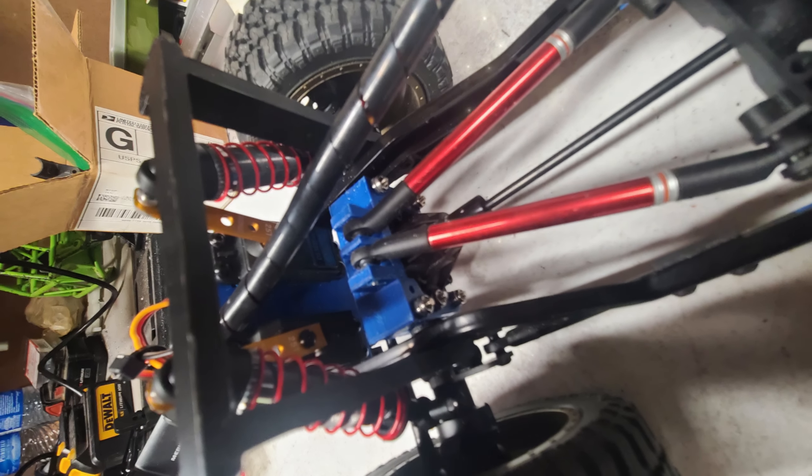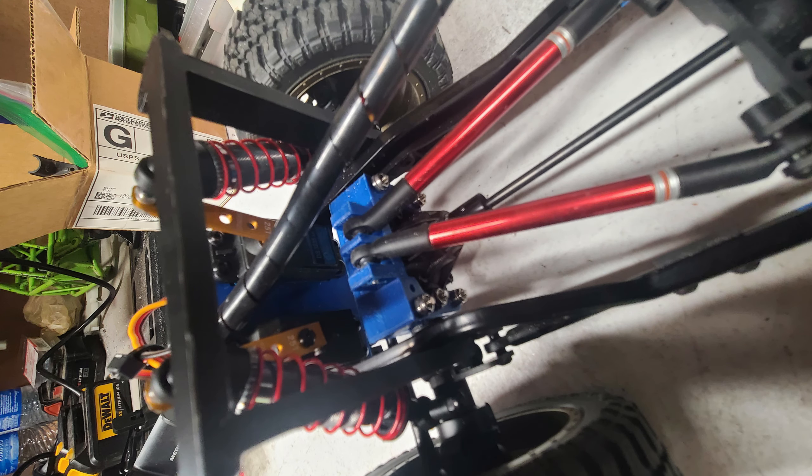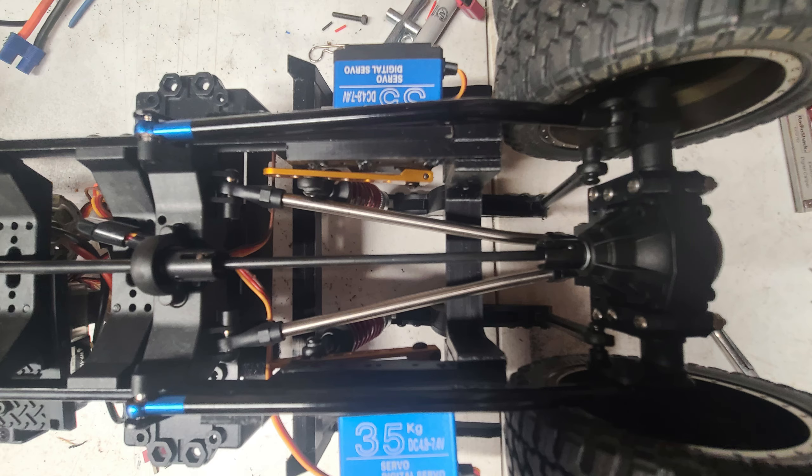This is a shot of the four-link adapter — it's the same front and rear. Here's a shot of the rear four links: the two bottom, the two upper, and the two lift links.